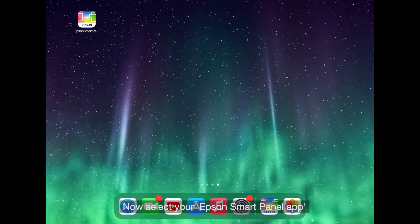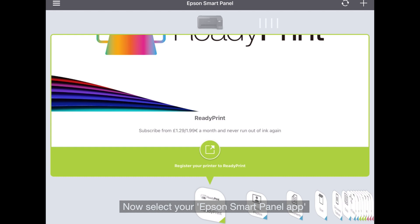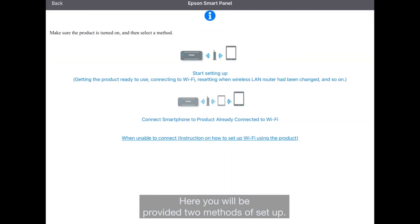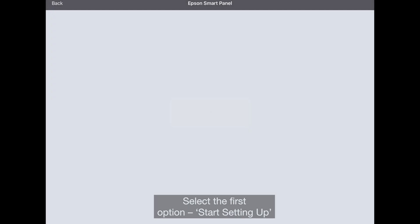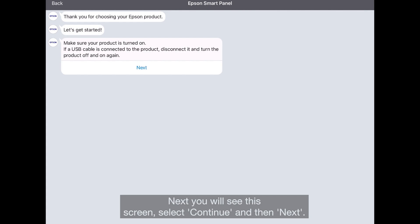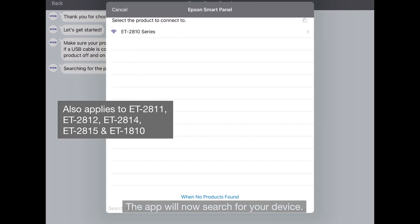Now, select your Epson Smart Panel app and click on the plus icon to add your device. Here, you'll be provided two methods of setup. Select the first option, Start Setting Up. Next, you will see this screen. Select Continue and then Next. The app will now search for your device.